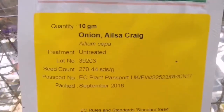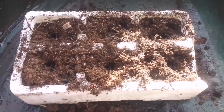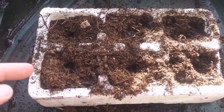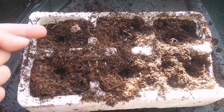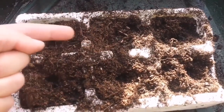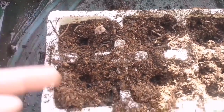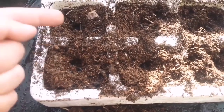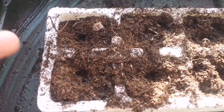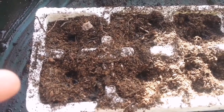This is the onion Ailsa Craig, named after a Scottish island which looks like an onion, almost half a bit. I'm doing a multi-sowing of this onion in clumps. Multi-sowing is a way to save on the seed and on the space that you have. It means that these seeds will grow together, become seedlings, and then you plant them as a whole. Each module will be one location in the soil and they will grow as a clump, pushing each other apart to make space for themselves, so you will have several onions instead of one. This is a way of space saving.